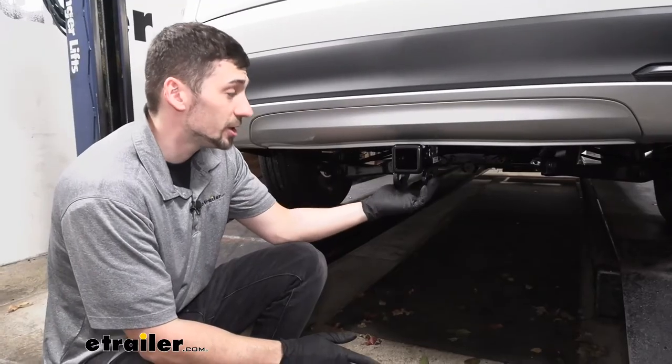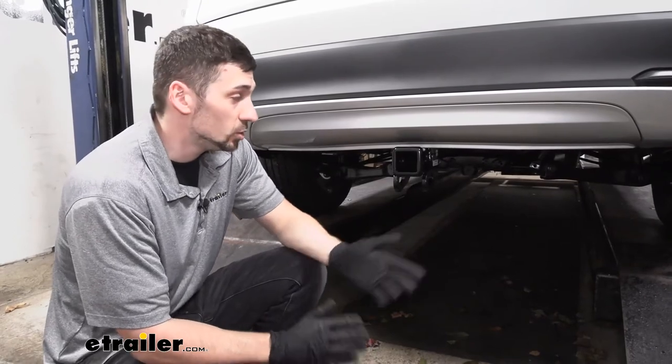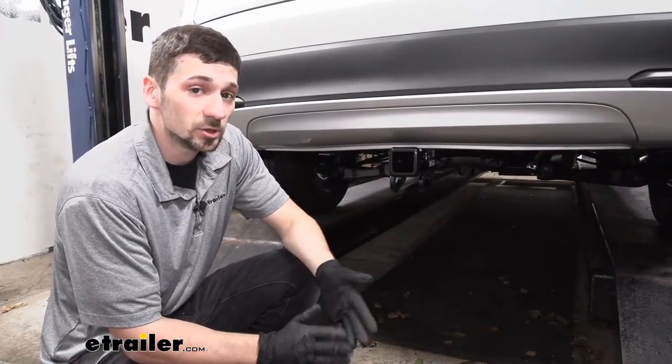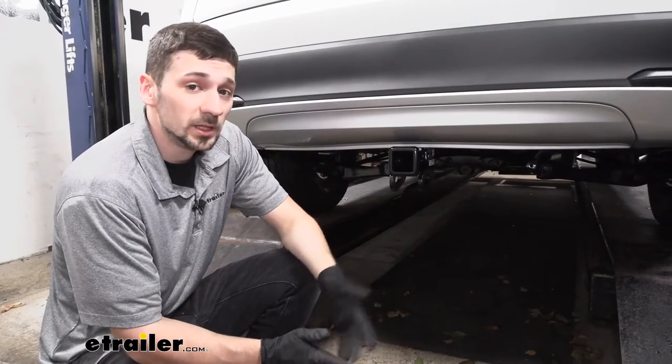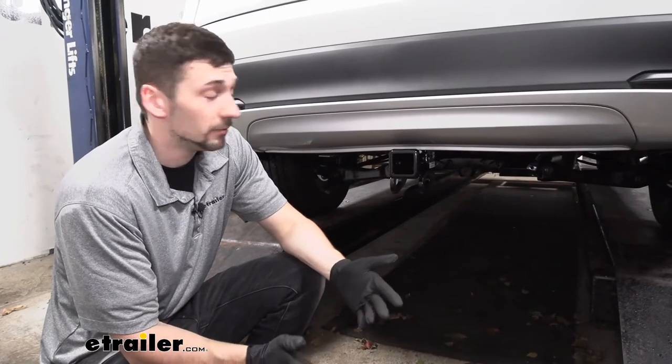Our Draw-Tite trailer hitch here has a Class 3 rating, as well as a 2-inch receiver tube opening. The 2-inch receiver tube opening is going to be pretty handy when choosing any ball mounts or bike racks, simply because it allows us to choose from a much greater variety of accessories.